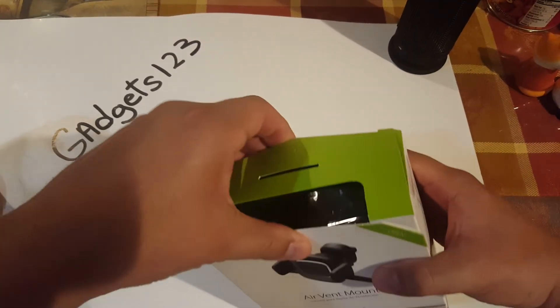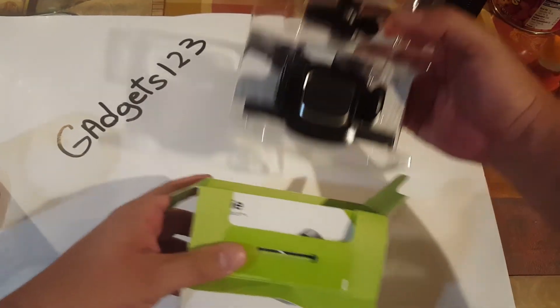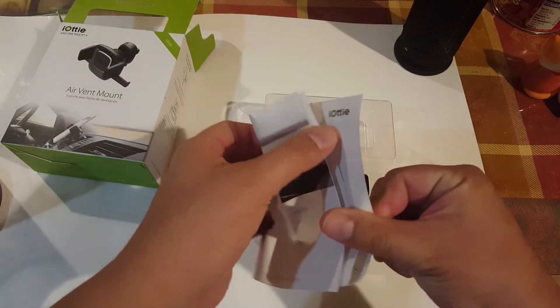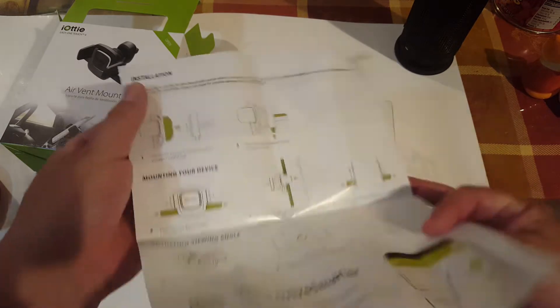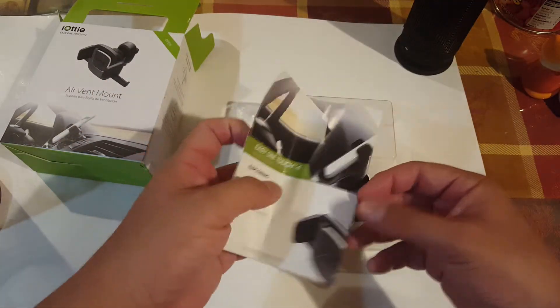Anyways, right now we're just going to check it out, see what comes in this little package here. So let's open it up. Pretty straightforward, nothing crazy. You get an instruction manual. It's colored, which is nice — not a lot of words, just a lot of pictures, which makes it even better.